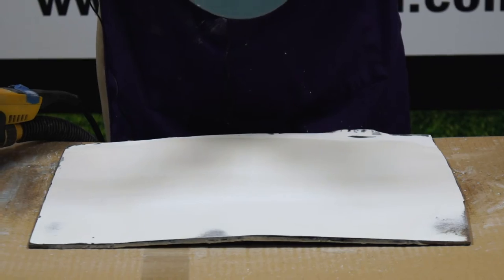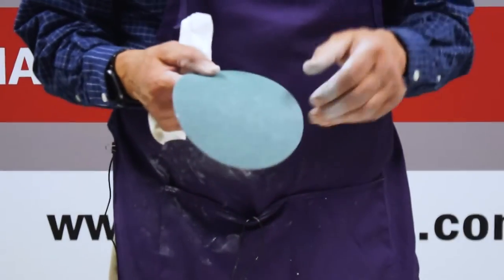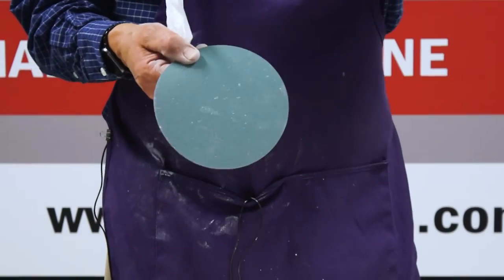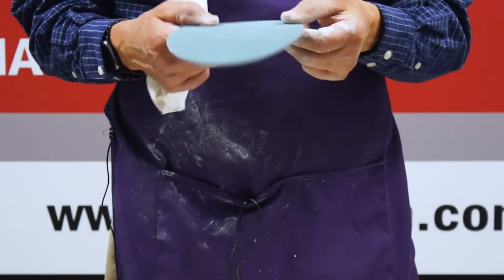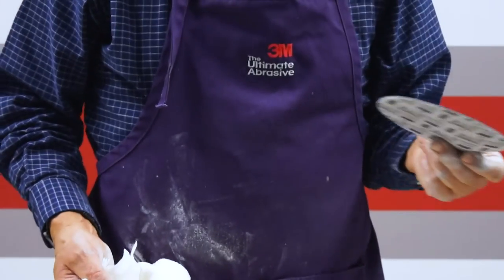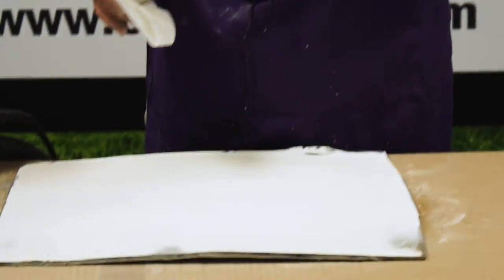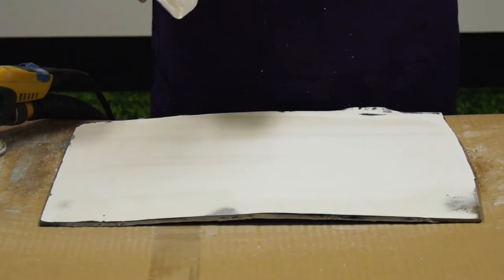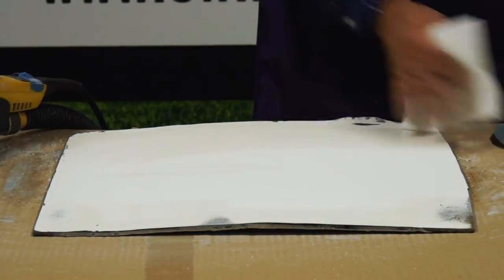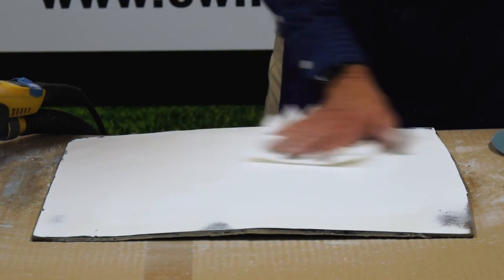These Trisac discs use 3M's patented micro replication technique where the grits are actually piled on top of each other into little pyramids. As you use the disc it actually wears down flatter and flatter, allowing you to run a 5,000 grit disc for a very long time because there's tremendously more abrasive on it. The foam backing gives you conformability and the ability to bridge small variables and imperfections in the surface, and also keeps the heat down.